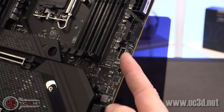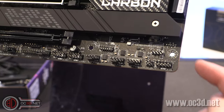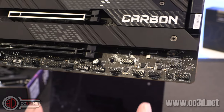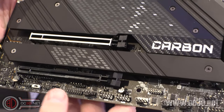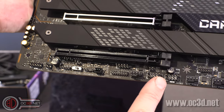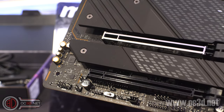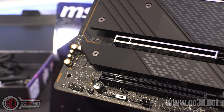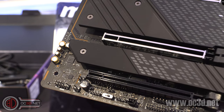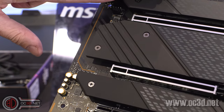USB 3, USB 3.2 Gen 2. Six SATA ports on the side. Down on the bottom: another RGB, a couple of thermal headers, front panel connectors, fan headers — three fan headers here, and another fan header. Two internal USBs. Another RGB connector here. LED switch down the bottom. More RGB here. Audio up the side.